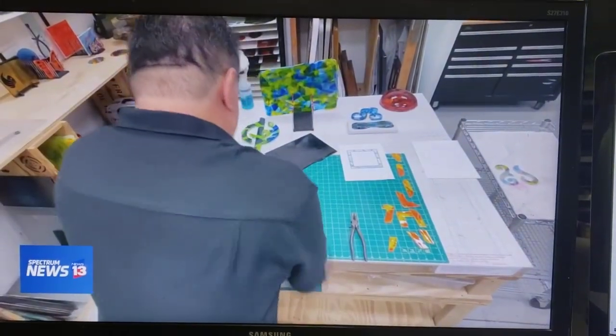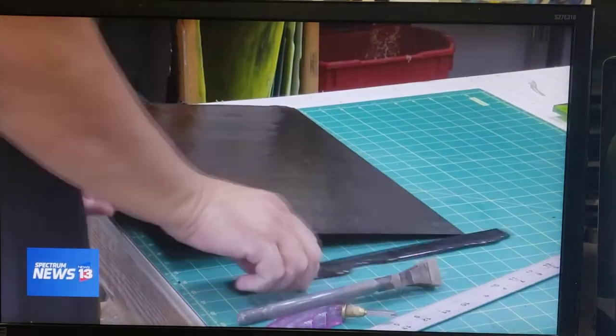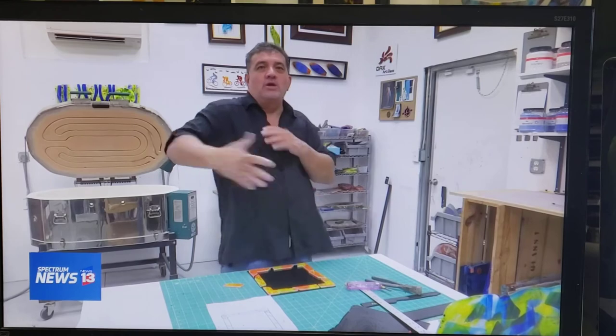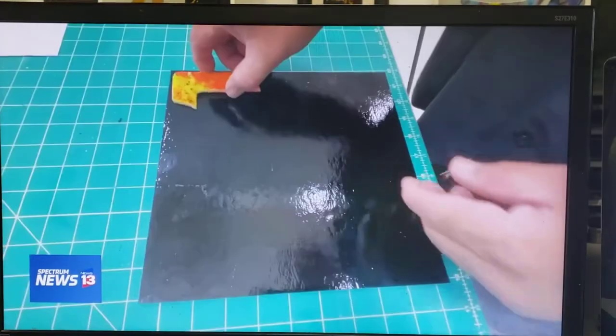His goal is to create original art pieces and inspire the world, like his idol Dale Chihuly. And when I get the opportunity to show something, I want to show something different. That's pretty cool.